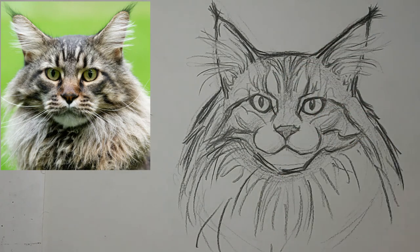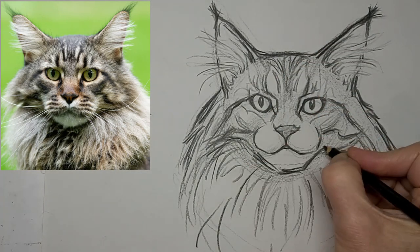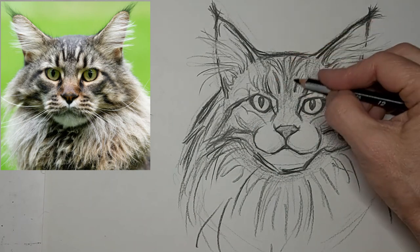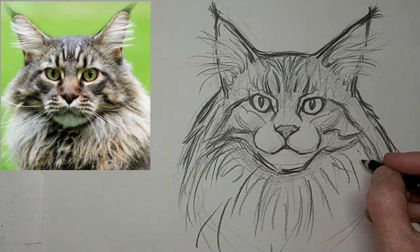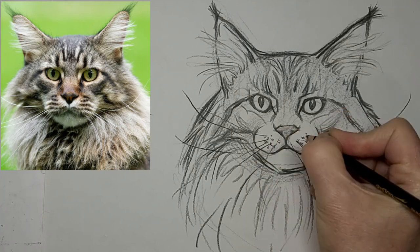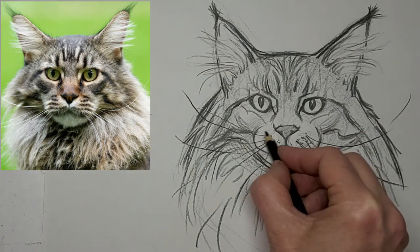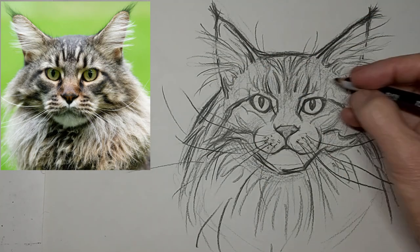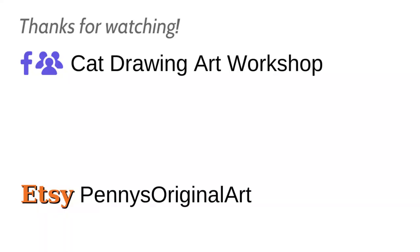Thank you so much for watching today. I'd love it if you drop me a comment and let me know what you want to learn about cat drawing, or just tell me about yourself or your cat or where you live or whatever — I love to hear from you. There are some whiskers; I love those ones that are swinging up, it really amplifies the swing of the ears. See you next time!